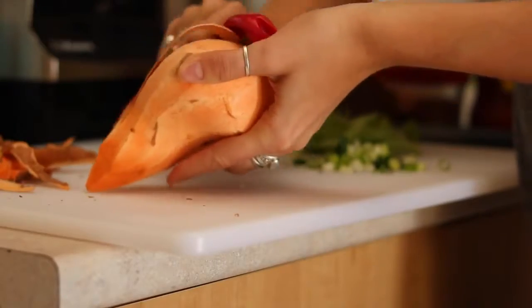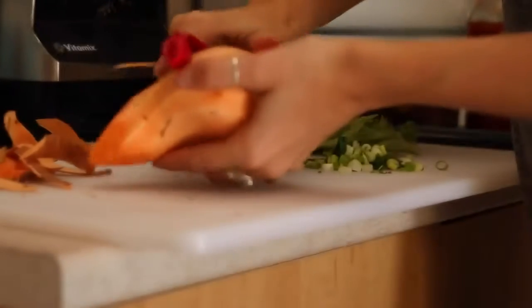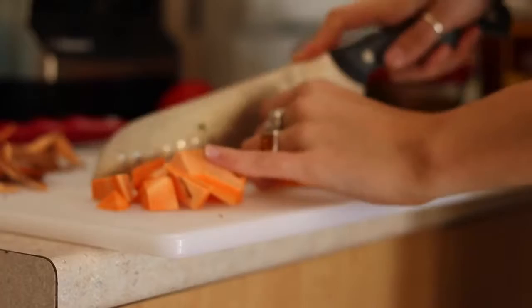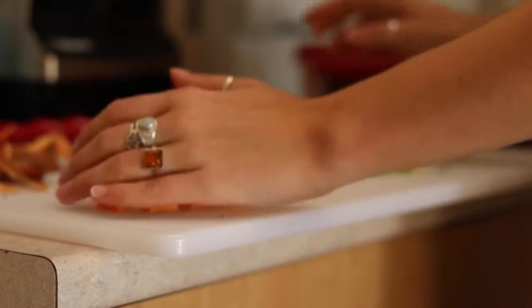Start off by peeling a sweet potato and chopping it into small cubes. You can either bake these or I just cooked mine in the microwave on high power for about five minutes, and that cooked them enough.